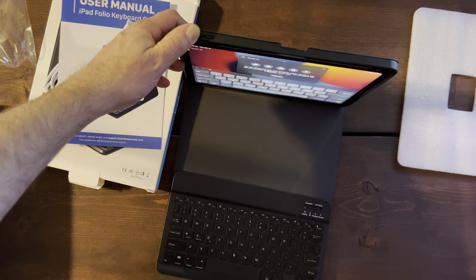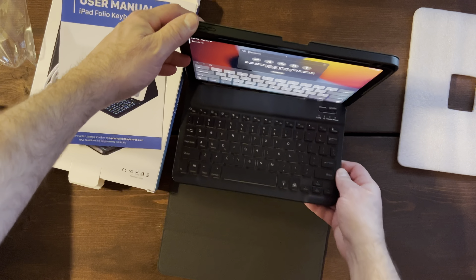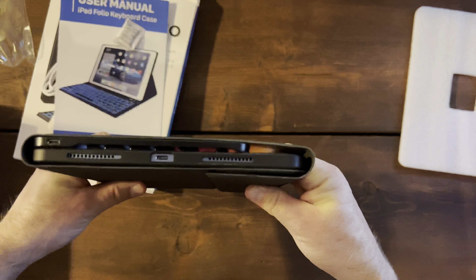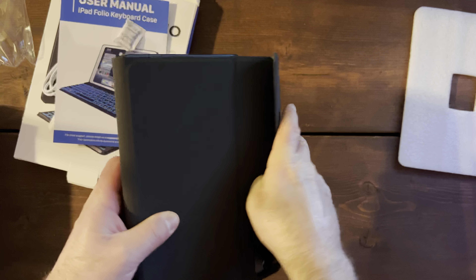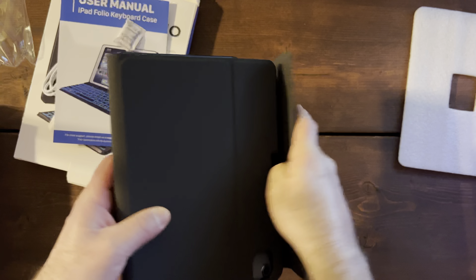If you want to wrap it up, it folds nice and neatly — there we go. Let's leave this open so you guys can see it. Take a quick look at the keyboard — on/off — let's turn it on.